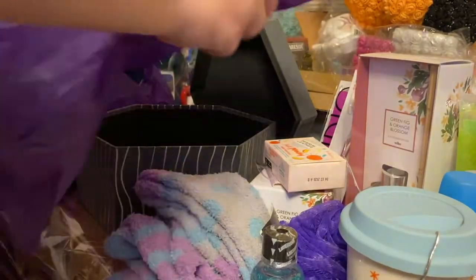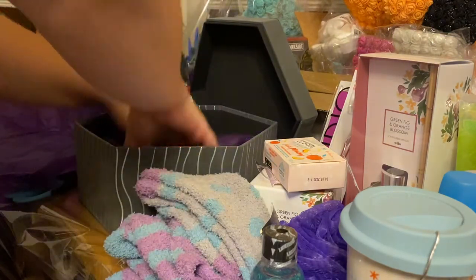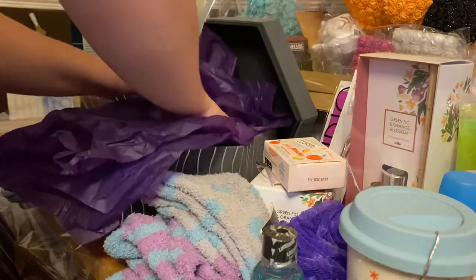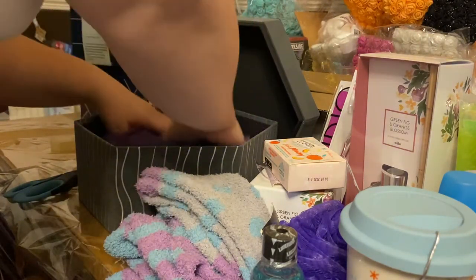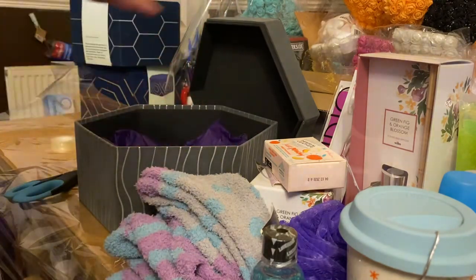Then we're going to need some tissue paper. With this tissue paper here I'm just going to fold it in half and put it into the box. Then I'm going to get another piece of tissue paper and do the exact same thing — fold it in half and push it into the box, but this time I'm going to turn it inside out and fold it so it leaves a much neater bottom for the things to go in.